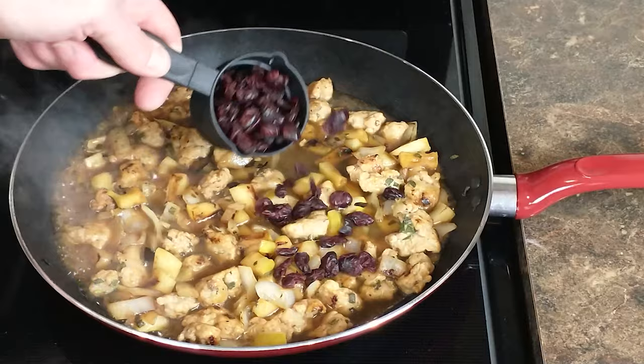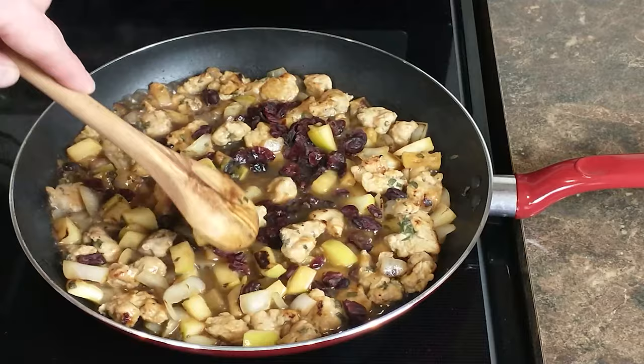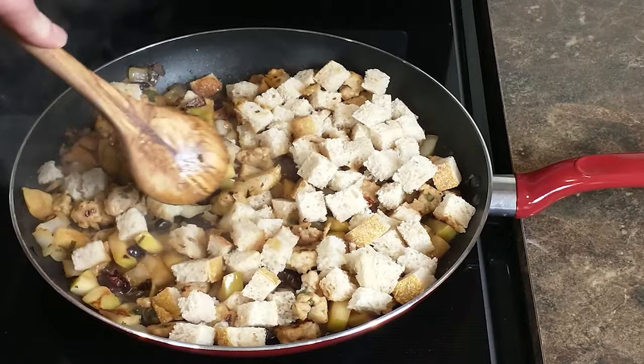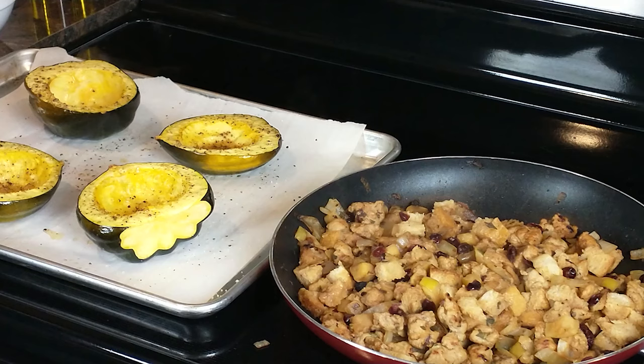Add your one cup of chicken broth followed by your cranberries. Once we reach a simmer, start adding the bread and stir to incorporate. Make sure it's nice and soft and soaks up all that broth.